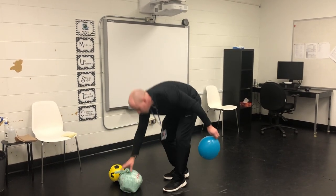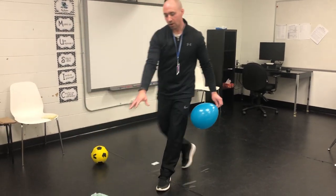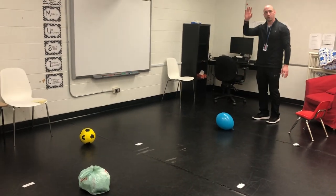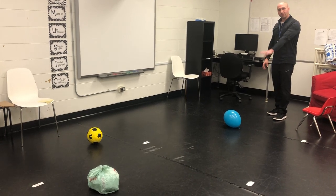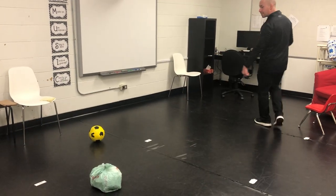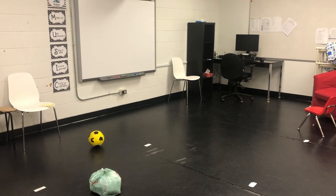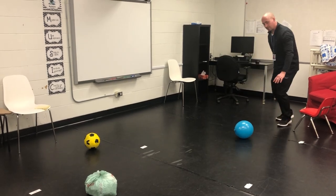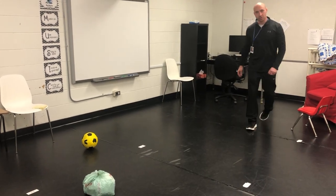The next activity: you're going to get a partner or an object — maybe a stuffed animal, a pylon, something — and put it on the ground. You're going to kick your balloon up into the air, and you have to run around the object and back before the balloon hits the ground. So I would kick, do a quick run around, and see if I can get back to where I started before that balloon touches the ground.